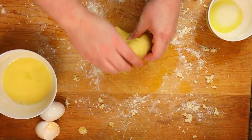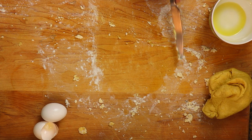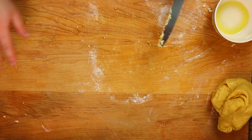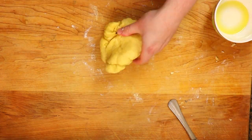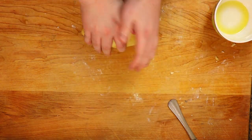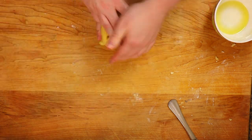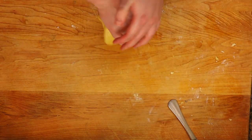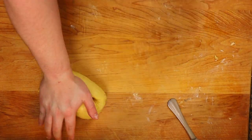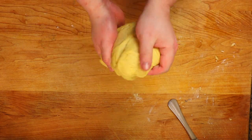This is going to be the hard part for a lot of people — you need to knead this for at least seven to ten minutes. Set a timer, because there are no shortcuts here. Knead until you get a nice smooth dough on the outside. Then set it aside and let it rest for about thirty minutes so the gluten can relax.